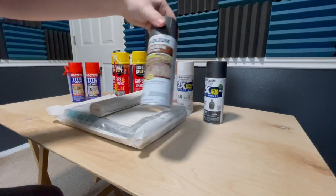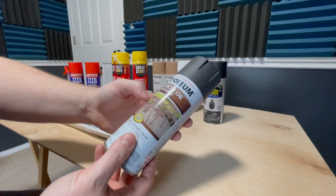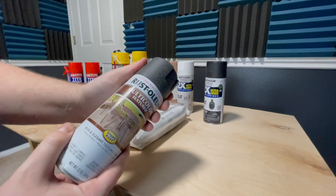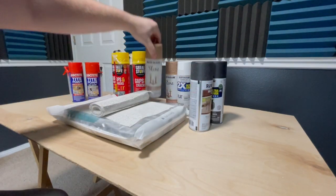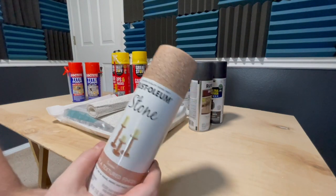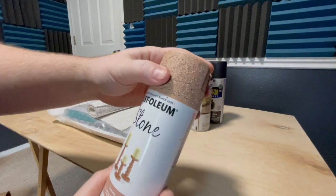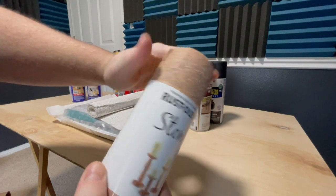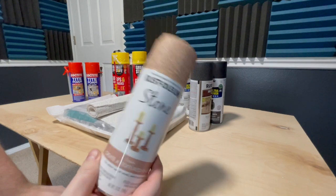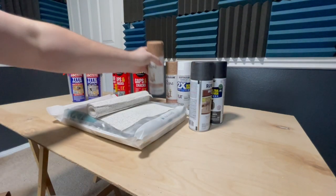I've got some lightly textured Rust-Oleum multi-colored textured paint — it comes out a little more gray than shown but gives a nice texture. And then this stone paint is the coolest stuff in the world to use on these little courses because it's super textured. If you go to the store you can feel the caps and that's exactly what it feels like when it dries. I'm going to use a lot of this — that's how I get that rock look and great texture to crawl on and get a lot of grip. These are the basic materials.